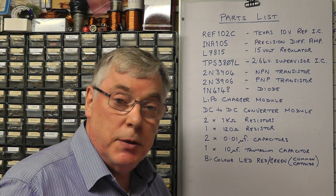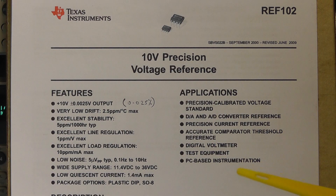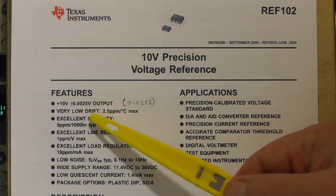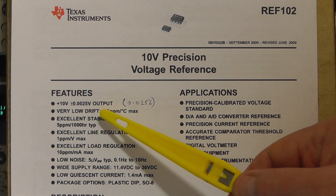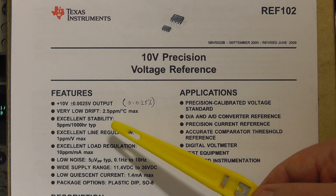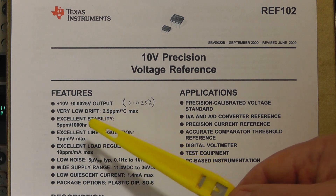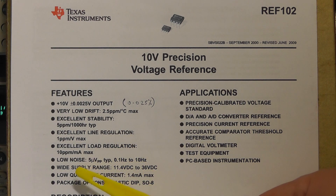You'll also need a lithium polymer battery; the choice of size is up to yourselves. Here you can see some of the main features of the voltage reference IC we'll be using - the REF102 - giving a 10V reference output with an accuracy of ±0.0025V without any trimming. It has a very low temperature coefficient of 2.5 parts per million per degree C, excellent stability, and its very low noise is around about 5µV peak to peak.